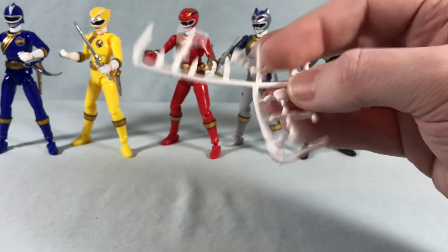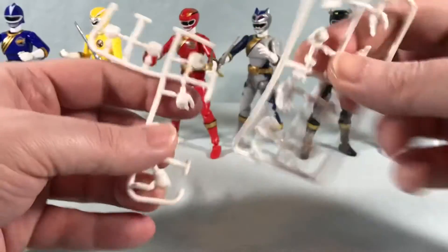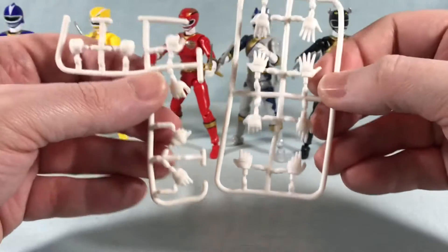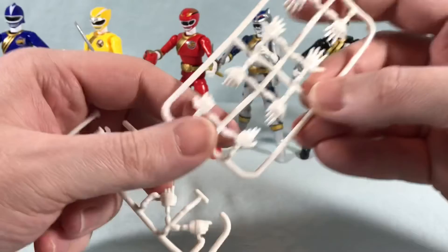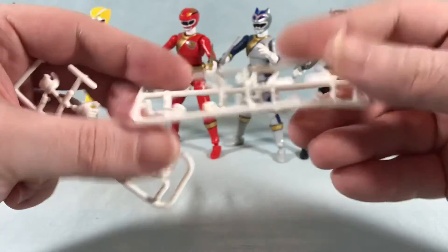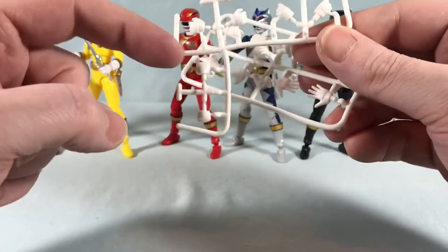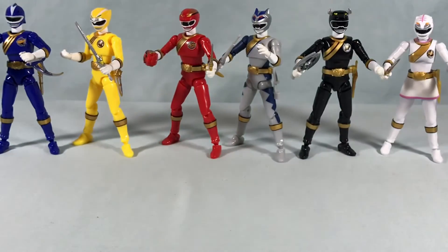So you get a full set, and you get a full set of all seven types of hands for each figure — that's 42 sets of hands in this thing, which is pretty nuts. But I really appreciate the attention to detail. I love the animal claw hands because of course that's what Gauranger is known for, so I really appreciate that they have those. You can really get a great set of poses with all the figures — punching, weapon grasping, posing hands. So many options with this set.